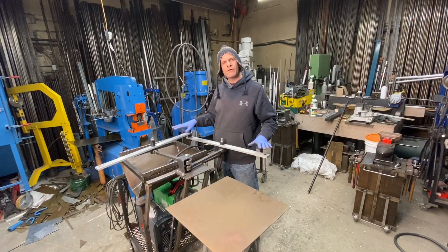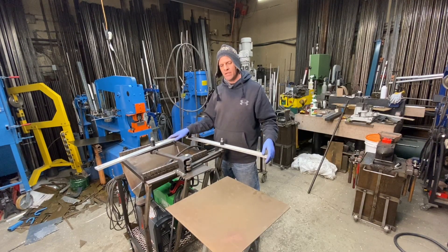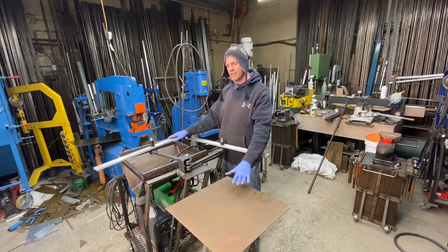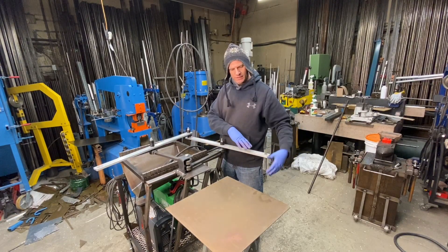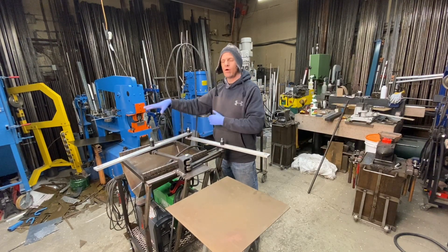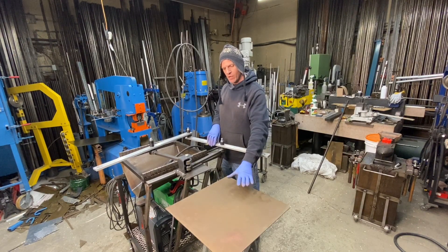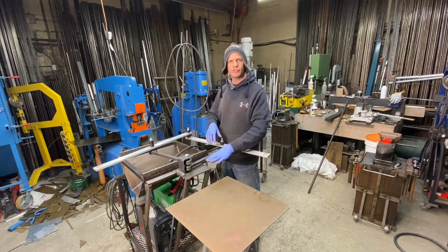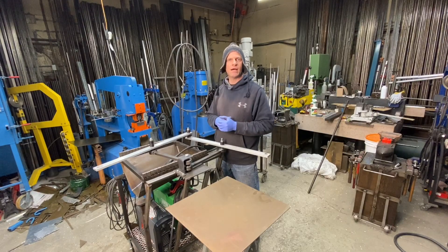So now for the table part of our plasma cutter pantograph setup, I made a plate that's 18 by 18 and I positioned it so that the movement of the machine will get all 18 inches of travel out of my 18-inch travel on my plasma table. I have it set up to the position I want. I'm going to make a couple of brackets, tack it to the actual mount of the pantograph, and then weld it and see how that goes.